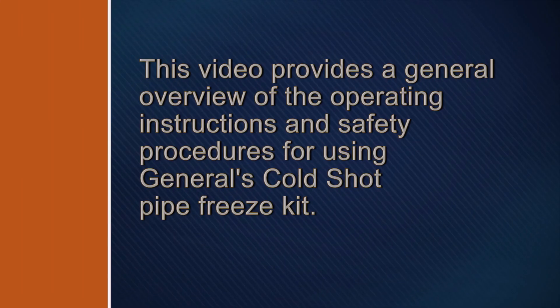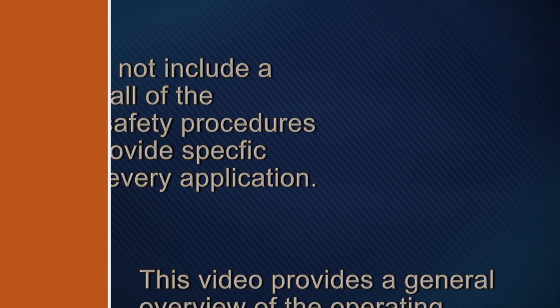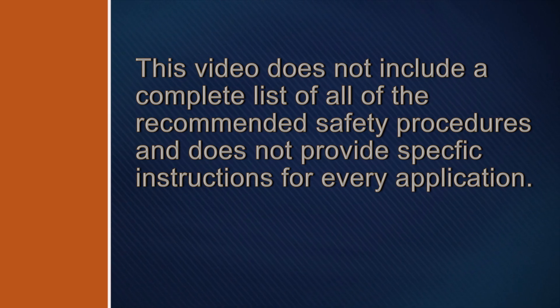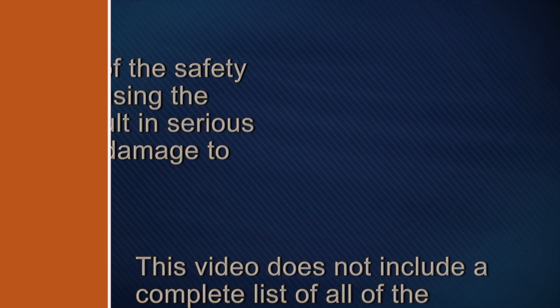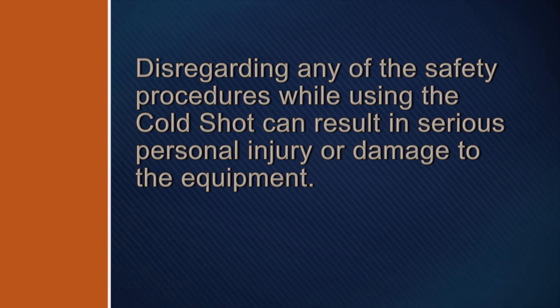This video provides a general overview of the operating instructions and safety procedures for using General's ColdShot pipe freeze kit. This video does not include a complete list of all recommended safety procedures, and does not provide specific instructions for every application. Disregarding any of the safety procedures while using the ColdShot can result in serious personal injury or damage to the equipment.